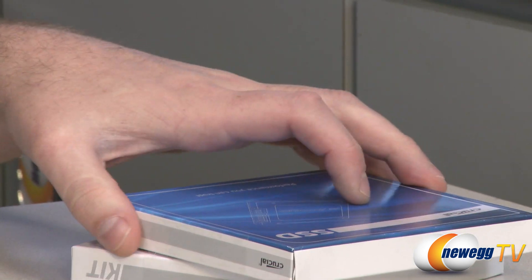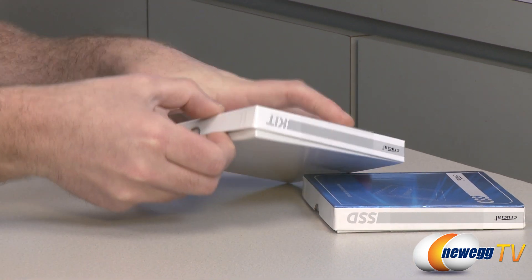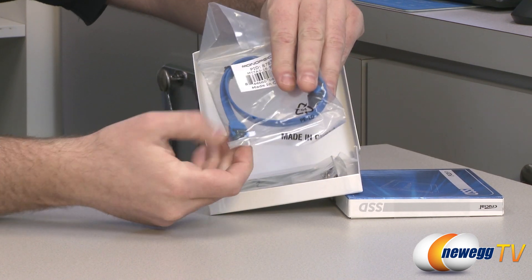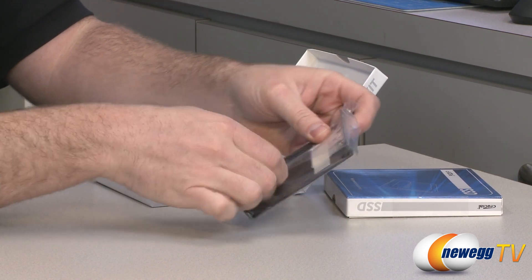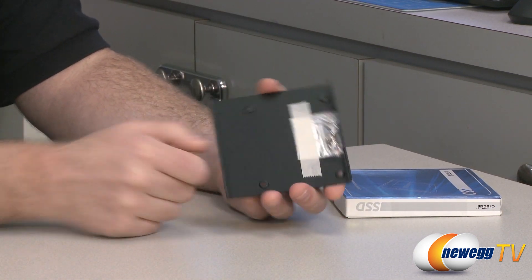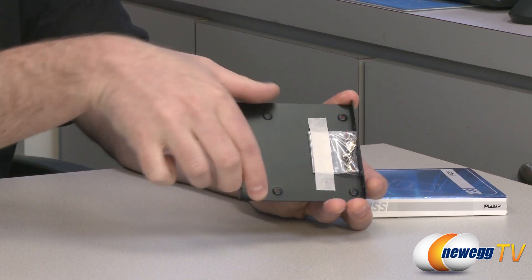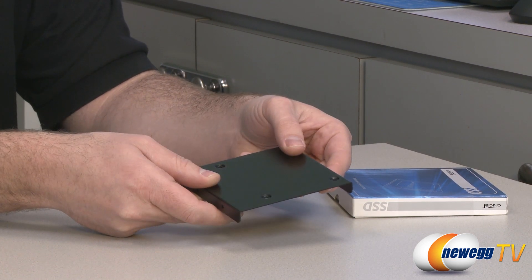Let me show you guys what comes in the box. That's the SSD box right there. This is the accessory box, also known as everything else. Inside here they're providing you with a serial ATA data cable. It's got the locking brackets on there, it's blue, it's got an L bracket on one end — a nice little data cable if you don't have one already on hand. You also get a 3.5 inch to 2.5 inch mounting bracket. Since this is a 2.5 inch SSD, it will not fit in most cases that have 3.5 inch brackets, so you mount the SSD to this bracket and then install the entire bracket into your computer case.